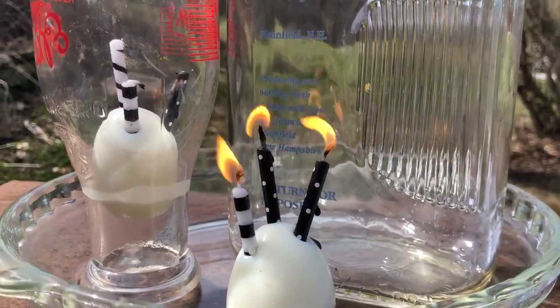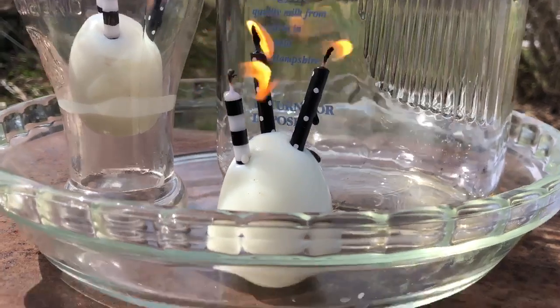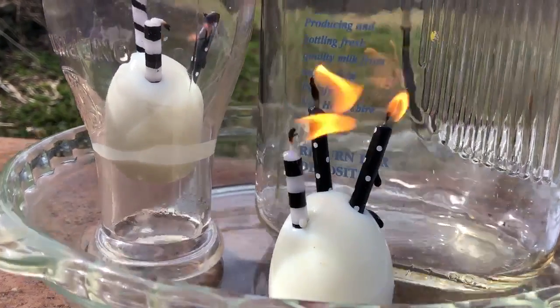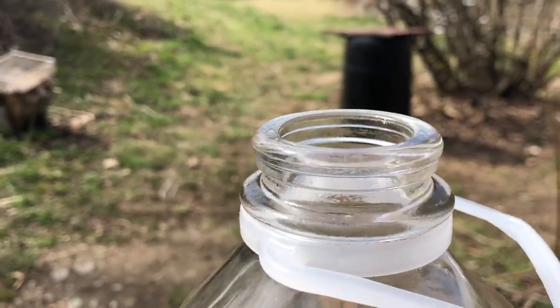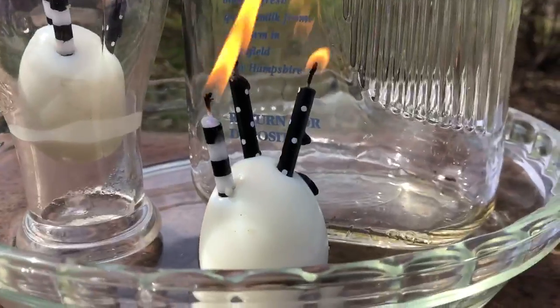Today we're going to try the egg in the bottle experiment. You need a peeled hard-boiled egg, some candles that are lit. Hopefully an adult is around to light them — don't light them yourself. And here's a bottle with a top that's smaller than the egg.